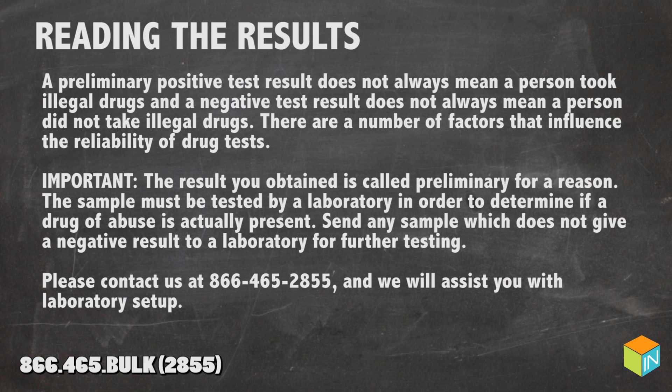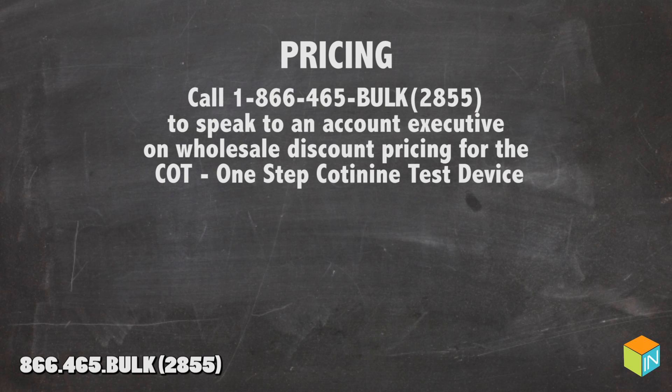Please contact us at 866-465-2855 and we will assist you with the laboratory setup. For pricing, call 1-866-465-BULK to speak to an account executive on wholesale discount pricing for the COT One-Step Codeine Test Device.